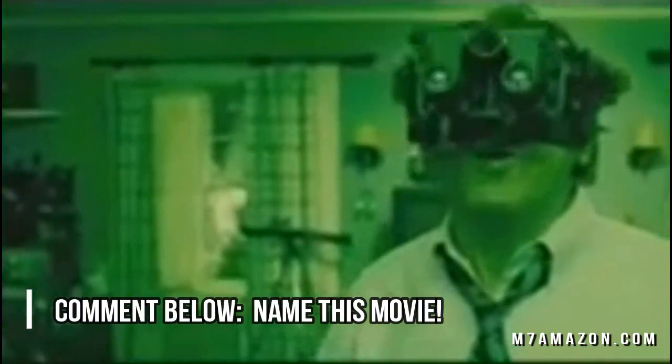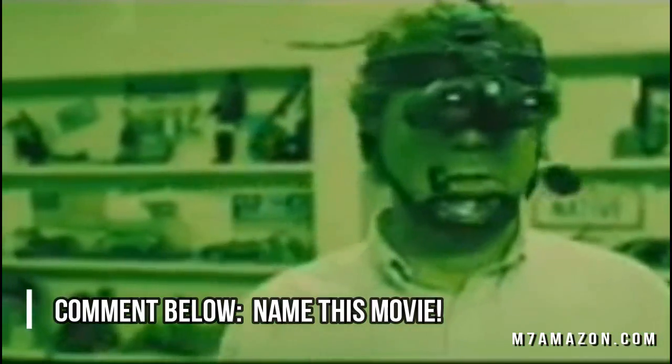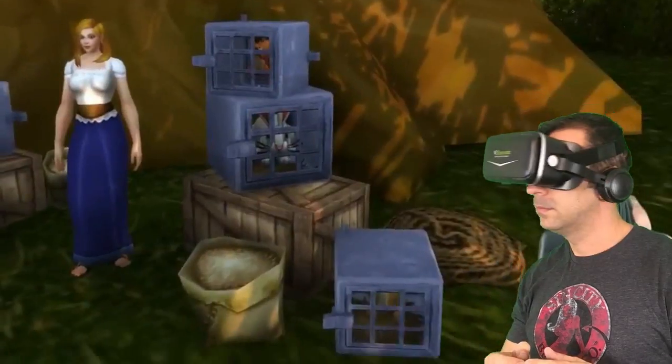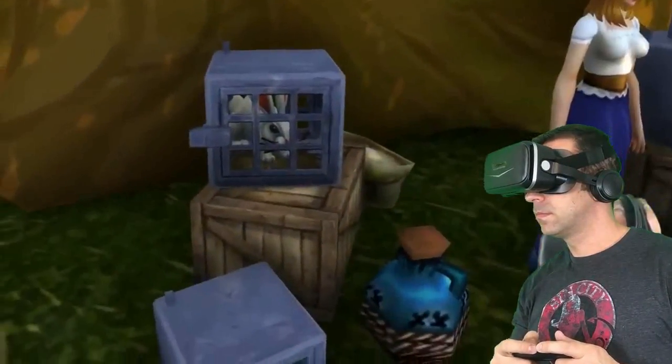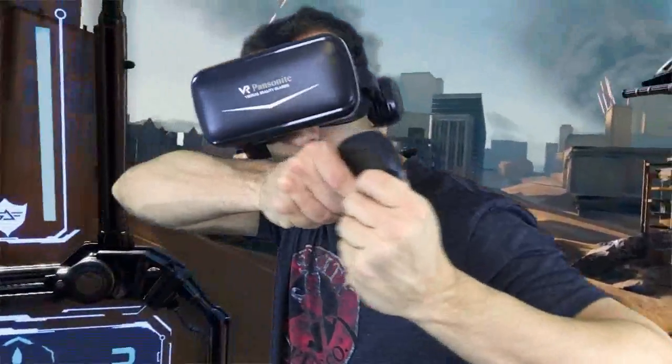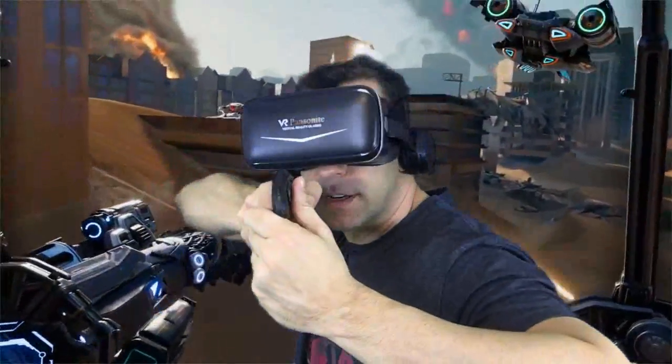Can you imagine if we had these when we were 12? Even better, we got them when we're 40. You know, it's amazing — they're not that noticeable on your face, right? So let's go ahead and test these things out in virtual reality. Are you ready?